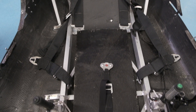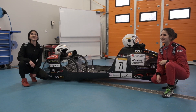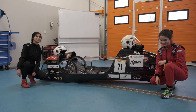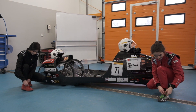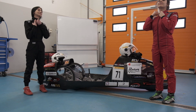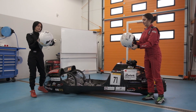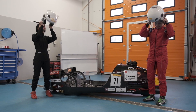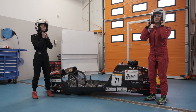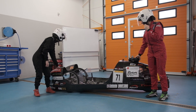The seat belts are fitted to the vehicle's frame in five points. The drivers are provided with appropriate clothing that meets the safety requirements of the Shell Eco-Marathon. Helmets, suits, gloves, shoes and underwear have the necessary approvals.